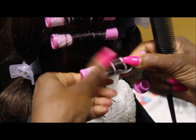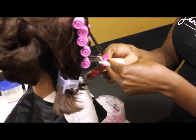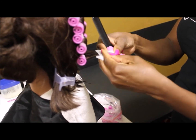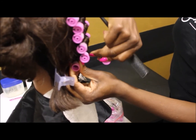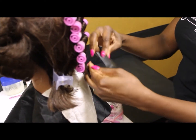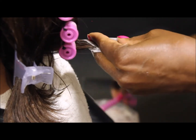As a reminder, this is the state board version for chemical waving. When you look at your instructions, you'll find that you'll be rodding from the crown to the nape. This isn't necessarily the only way to section the hair — what you're graded on is not only the rodding technique and sanitation, but making sure that whatever section you choose is nice and even. If you section the hair from the front all the way to the back, or just from the crown down to the nape, however you choose to do it is up to you.